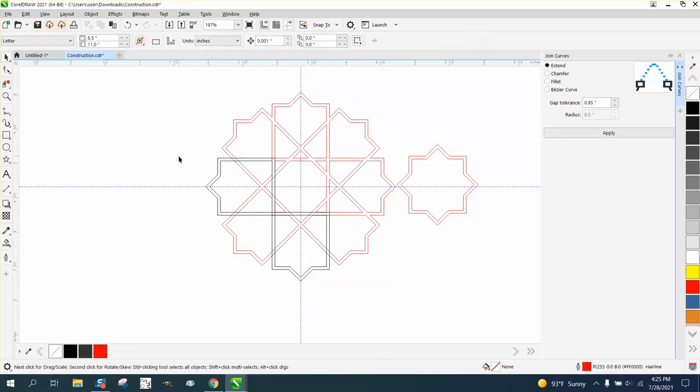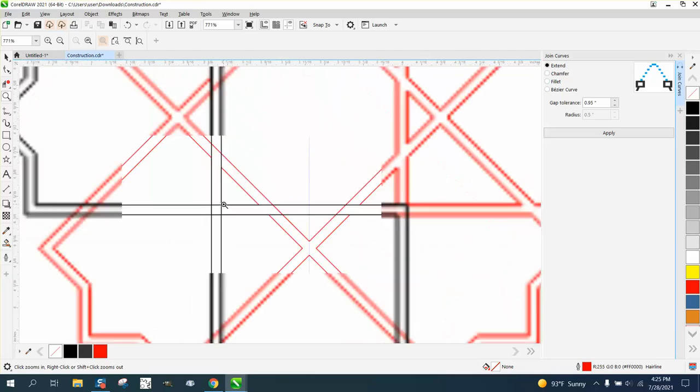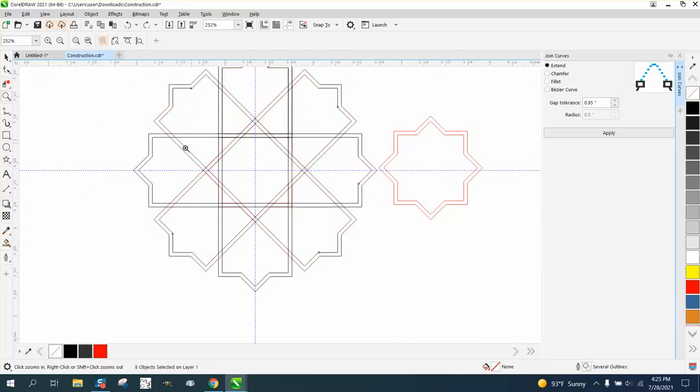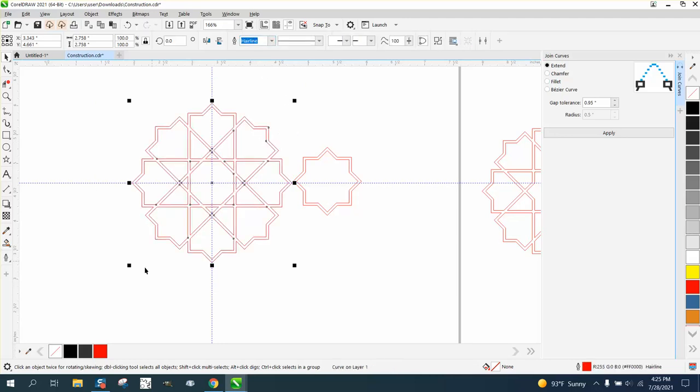While it didn't weld them all — it should have welded all those points. Maybe I didn't select it all. Let's make sure I select it all and weld it. There we go — I just didn't hit those corners.